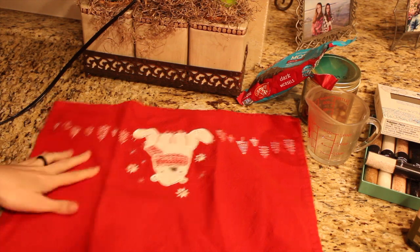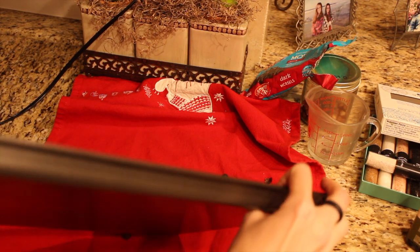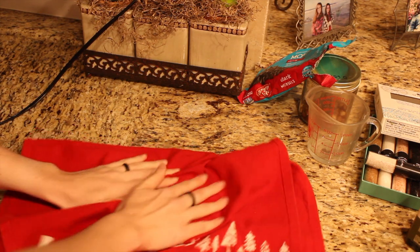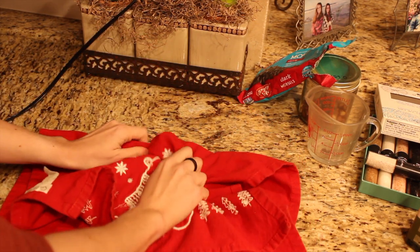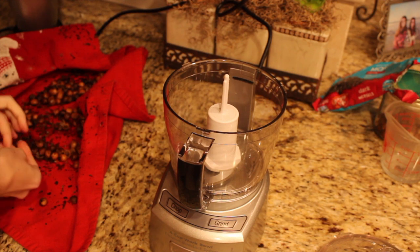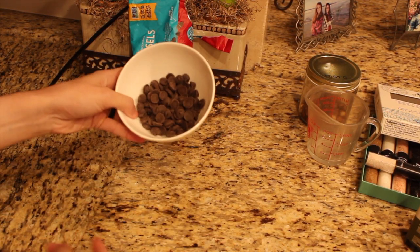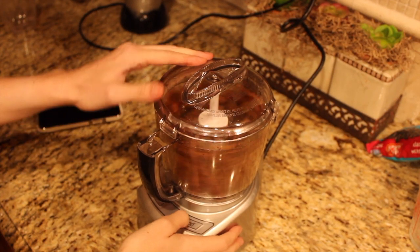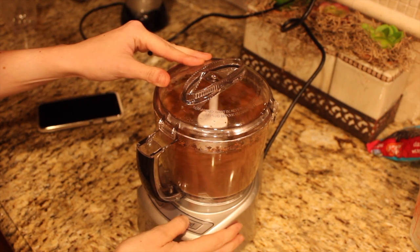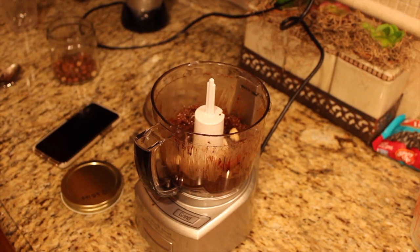Once the skins are removed as best as possible, go ahead and put the hazelnuts in either a high-speed blender or food processor. Then we're going to add a third cup of dark chocolate chips. The reason I use dark chocolate chips rather than cacao powder is that with cacao powder you have to add a sweetener — I find this easier with less ingredients. Add a third teaspoon of vanilla extract — very little is needed — use the non-alcoholic type, since the alcohol one adds a weirdness. Just a pinch of sea salt.